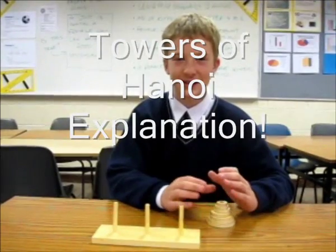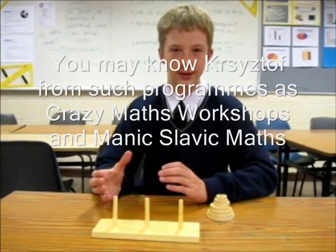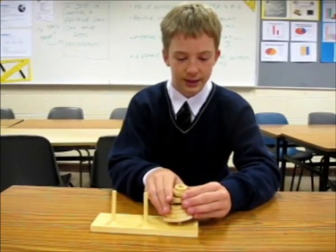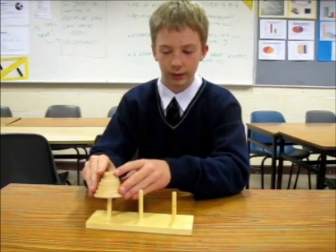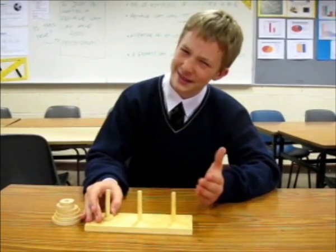Hello children, this is the solution to the Towers of Hanoi you might have done with us in the maths workshops. The aim is to move all seven of the discs from this pole to this pole. You probably heard that in the other video. With one disc it's pretty simple, isn't it?